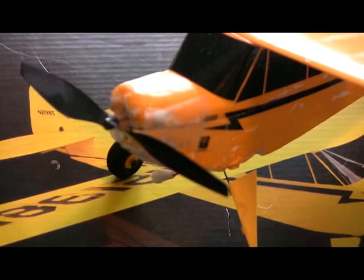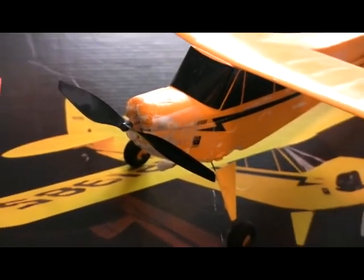It's Mr. Railroadrunner here and I'm going to be doing a review of the J3 Cub. This one's by Park Zone. We'll be having a look at it today and the aspects and various things I've found with the aircraft.